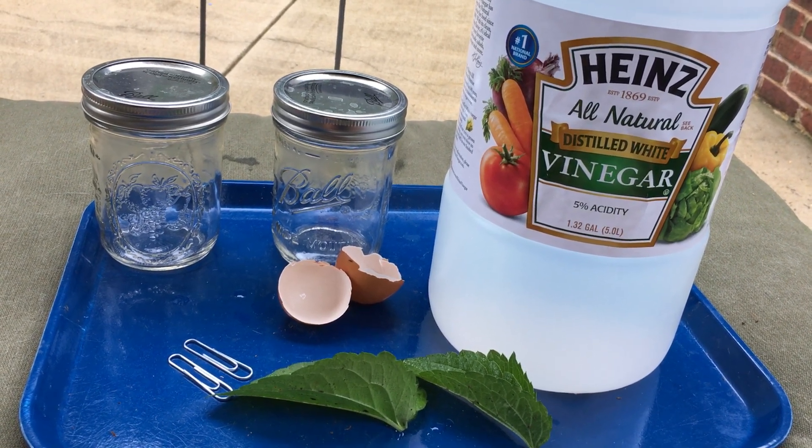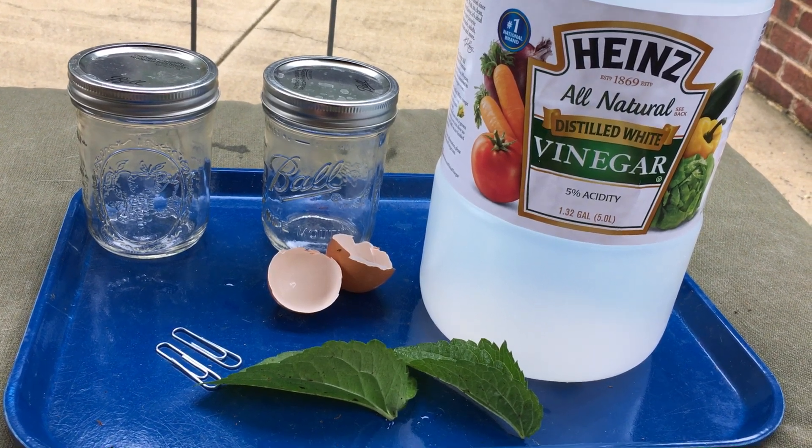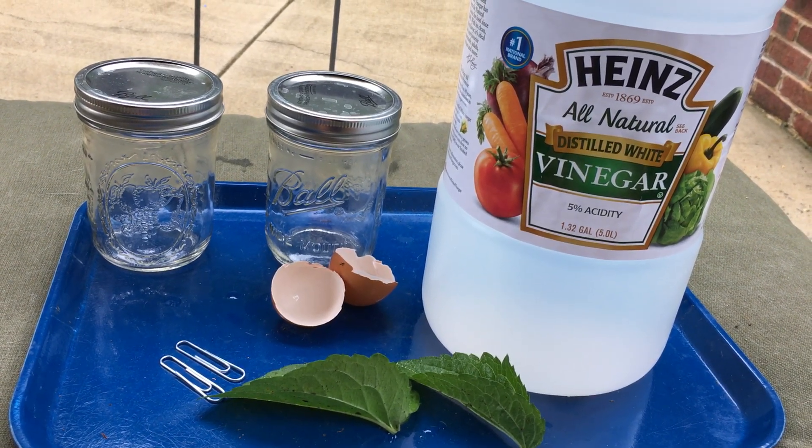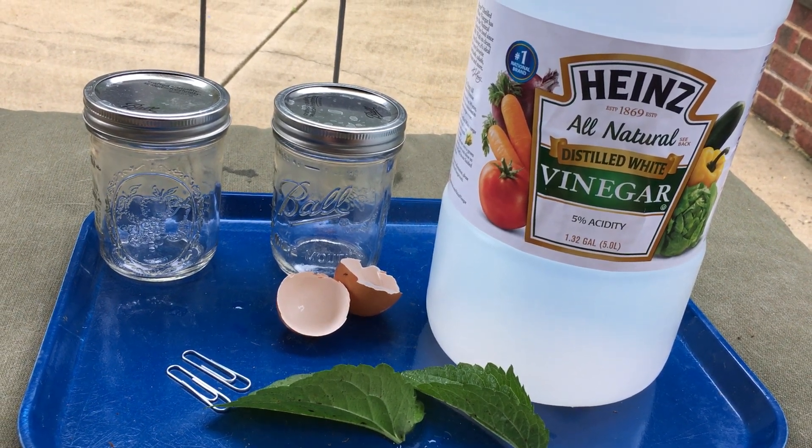And to each of the jars, add one paperclip, one piece of eggshell, and one leaf. Close the jars, seal them up, and make sure you've labeled them so you know which one is water and which one contains vinegar.